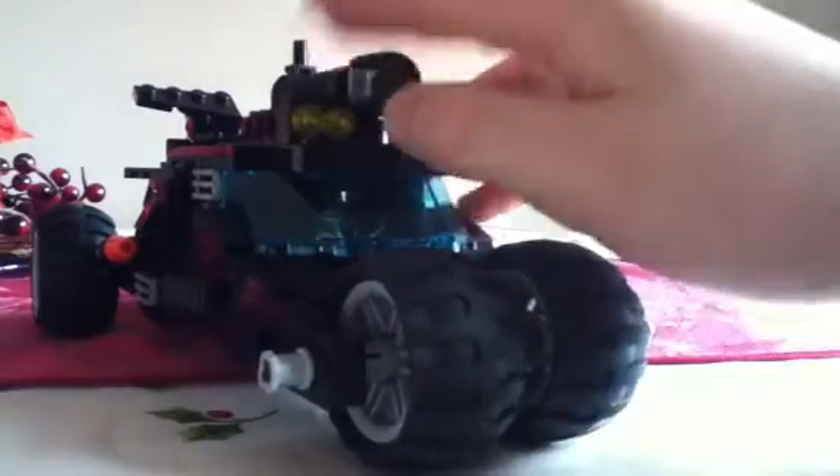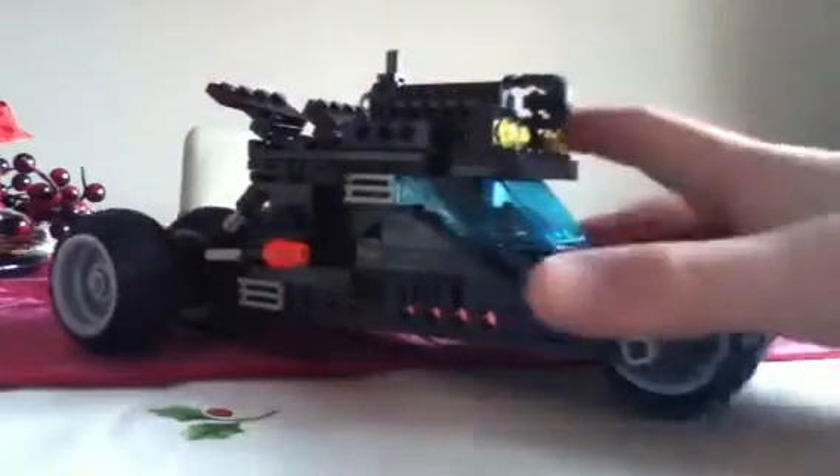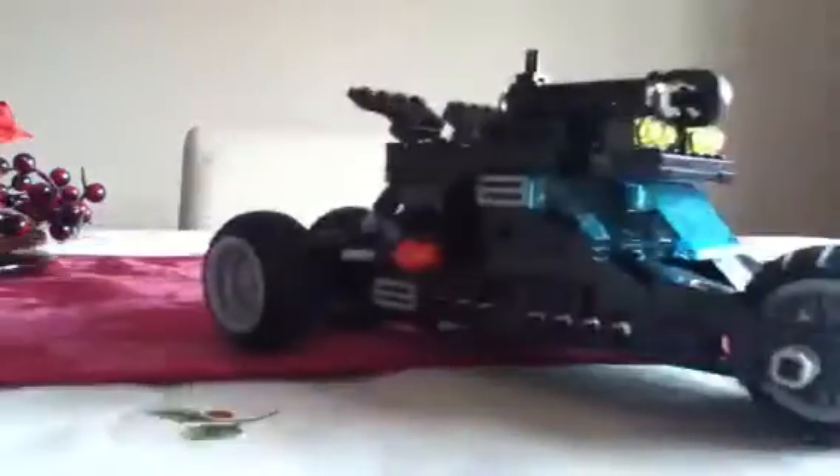We've also got the lights on here, which the 2008 model doesn't have. Still got the rocket launcher on the top. The wheels turn very nicely. You can see the flip fire rockets on the back and the fins that aid the braking on the top — you can see those right there.